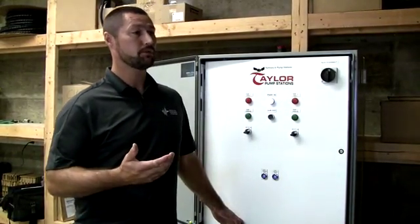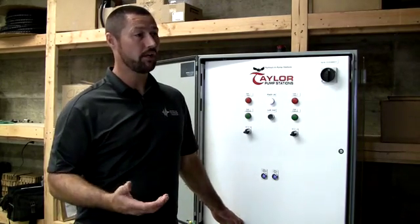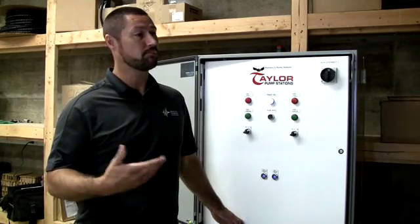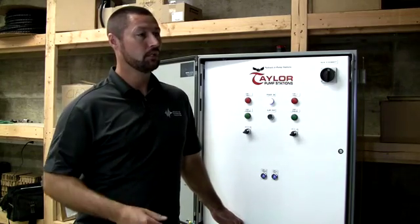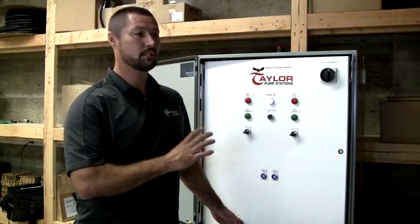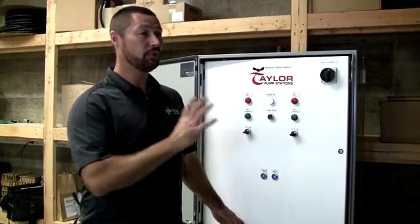We've had issues with multiple customers — somebody leaving switches in the wrong position and not being notified. Now, based on high levels or the station not working, something falls out at that point — that's the only time they learn is if something bad has happened.